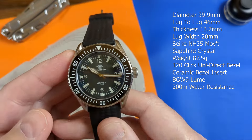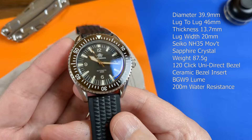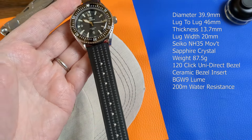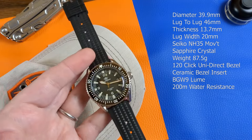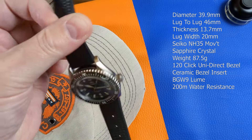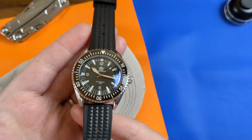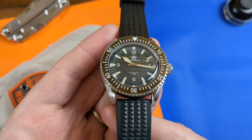The weight as supplied is 87.5 grams, so it's not a heavy watch. Rather than a bracelet, Ares Dive have opted to supply this watch on what seems to be an FKM rubber waffle strap, which feels good in quality, but it will max out at a wrist size of around 7 inches, so bear that in mind. As for the lume, let's have a look at that in the legendary Cupboard of Doom.